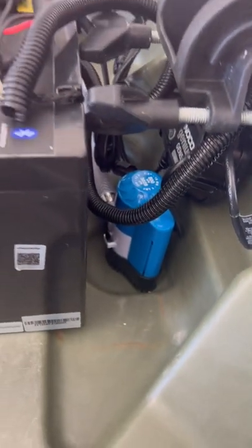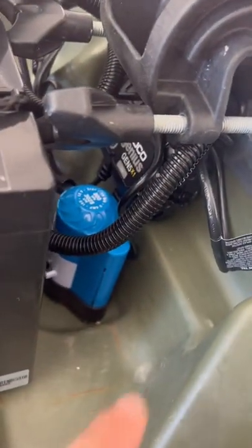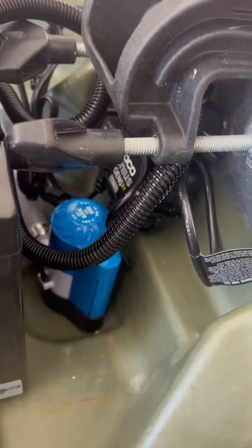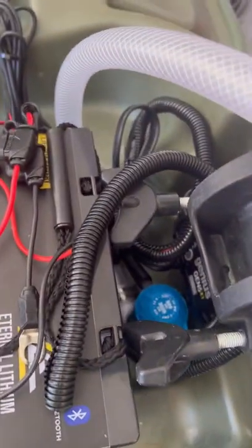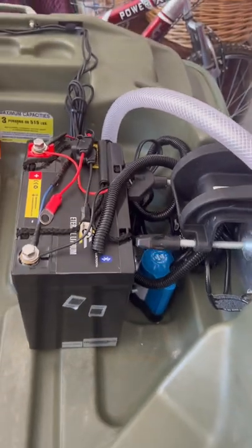Cleaned up some of the wires, put covers on them, everything's neat, chargers tucked away. Anytime I need to I can get to it — rip it out, I got velcro on it. That's all waterproof so I don't have to worry about that. Tightened up my wires — that's it, let's go.